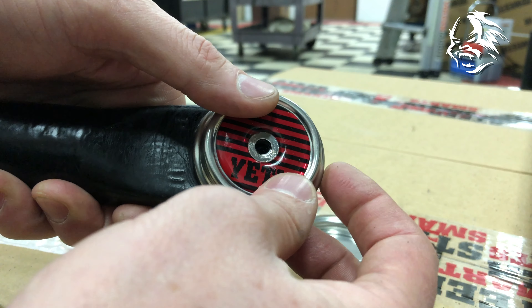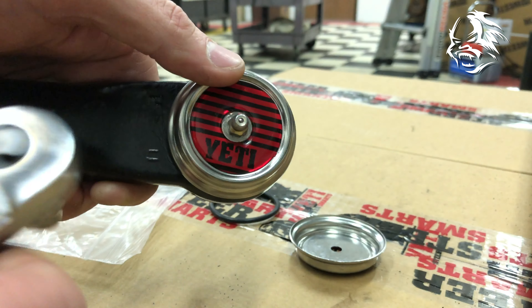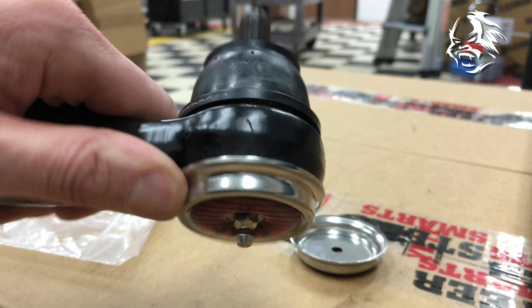Next, slide this over, get your Zerk, start it back in there, then tighten it back down, and just like that, you have now beautified it — it also helps to add...